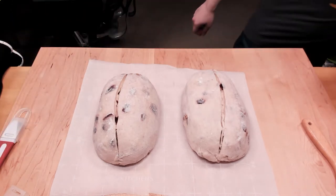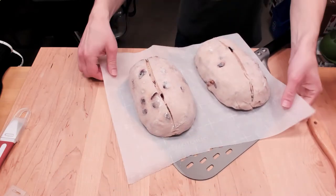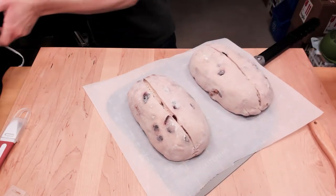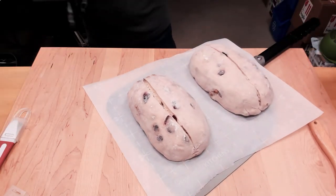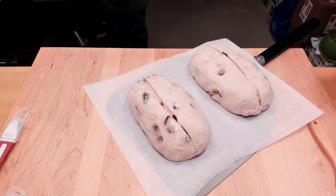One thing I like to do that makes it a little easier when I'm loading the oven is I just get a piece of peel and, because it's very hot, I'm going to put the gloves on. I'm going to put these in the oven and we're going to bake.